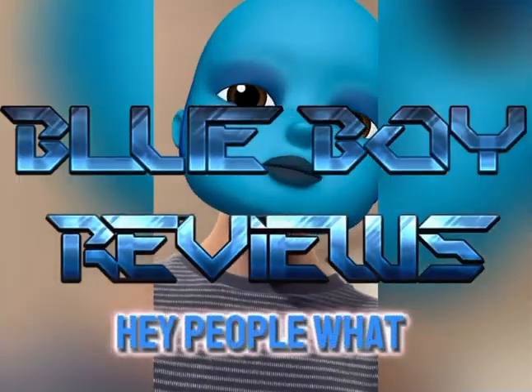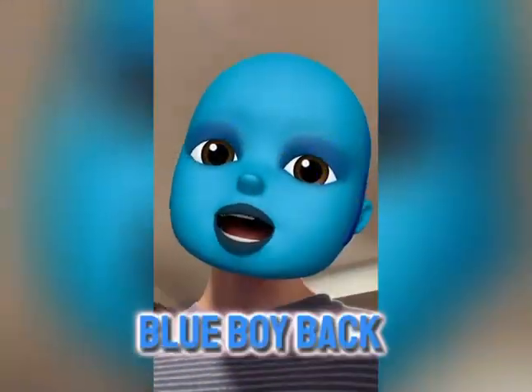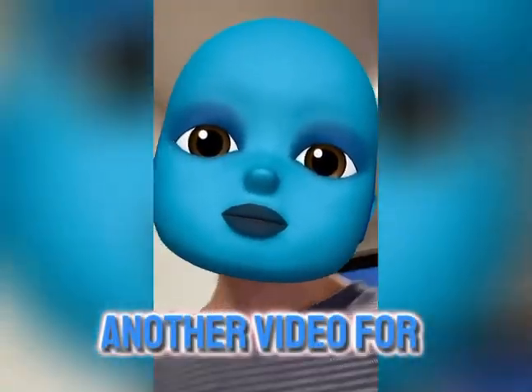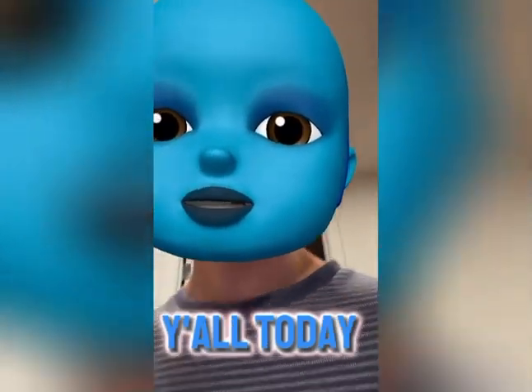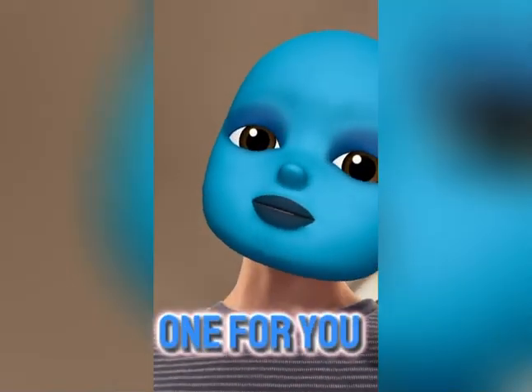Hey, what is up? It's your boy Blue Boy back at it again with another video for y'all. Today we got a special one for you guys.